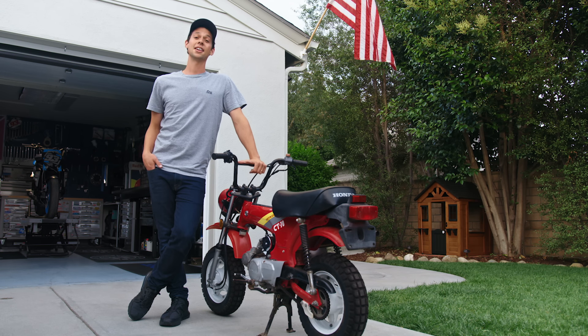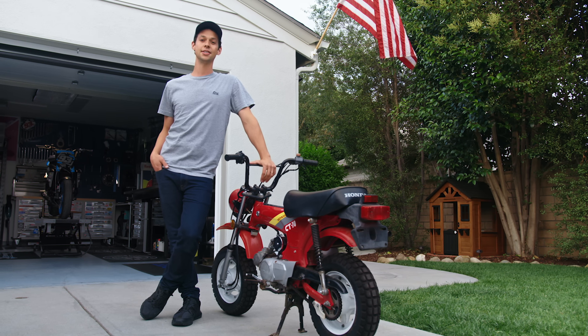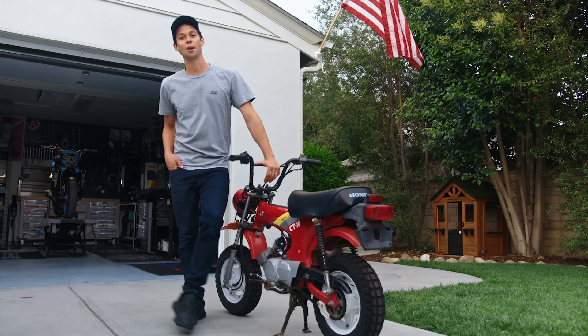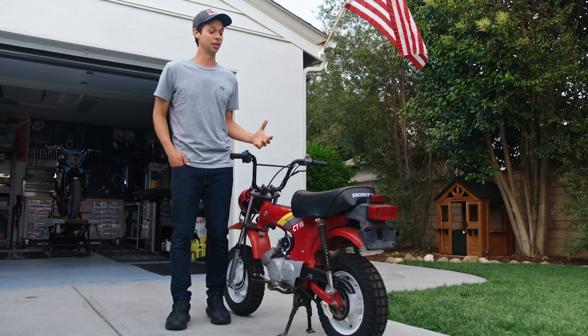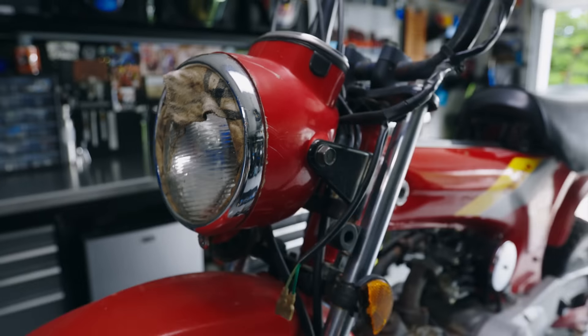I'm excited because heading up to the RSD Moto Bay Classic last year, my wife had the idea that we should pick up a CT70. It didn't take much arm twisting — that's a bike I've always wanted to do a project with. We found one in Concord for $600, and here we have it.